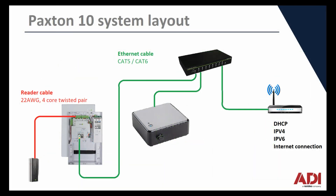Wiring is the same as any IP system really with Paxton 10. All the devices need to be on the same local network. It can be the same switch or switches connected to each other, but they all need to be on the same subnet, on the same switch network. All the devices are connected in normal Cat5 or Cat6 cable, and you need to ensure that DHCP is available from your router or from the network.